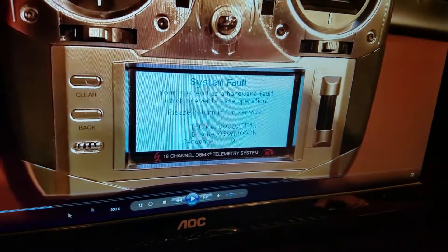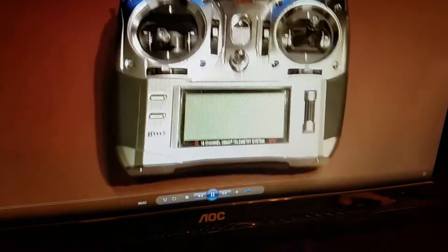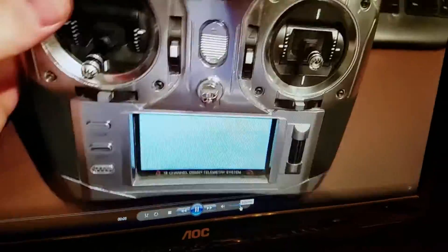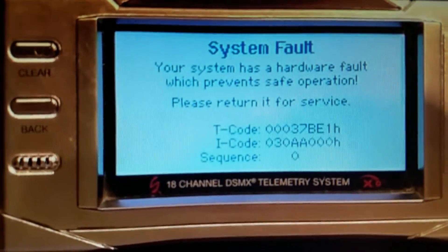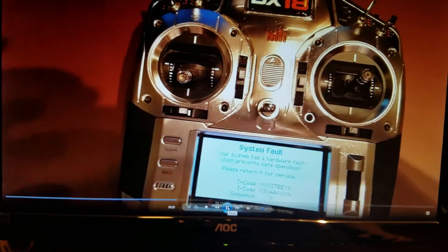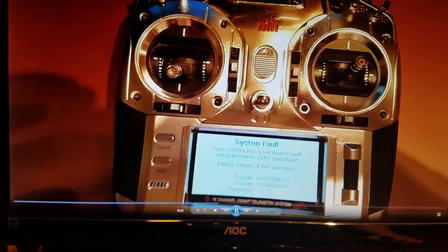Okay, we have a problem. DX18 Gen 1 system fault - your system has a hardware fault which prevents safe operation, please return it for service. Thanks for all that information, Spektrum.